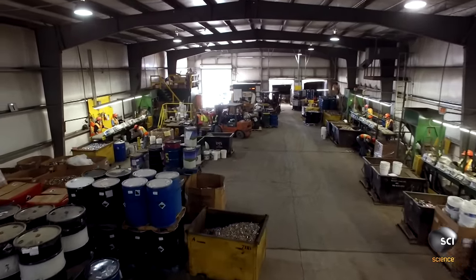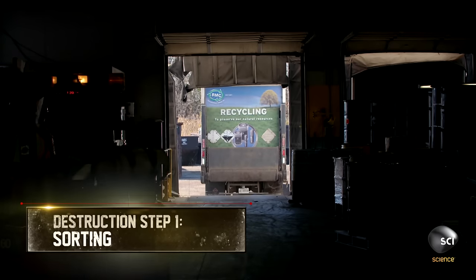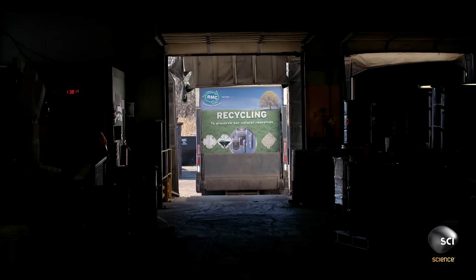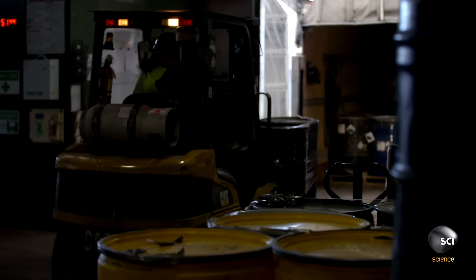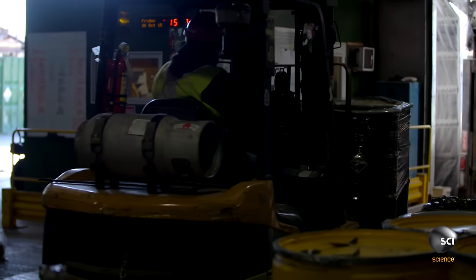The first step in the battery's destruction is to sort them. 45-gallon drums, packed with over 10,000 batteries, land on the loading dock. Workers offload the drums onto forklifts that transport them to the sorting station.